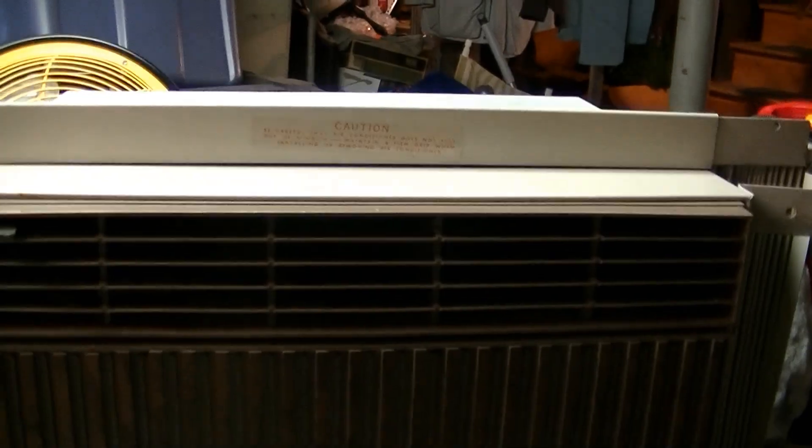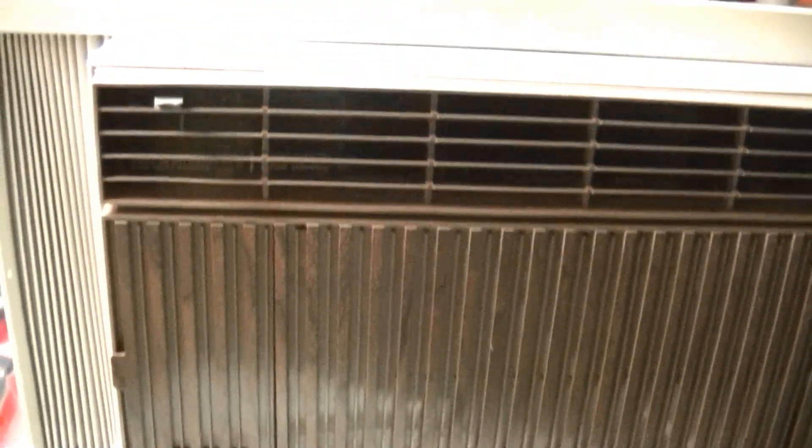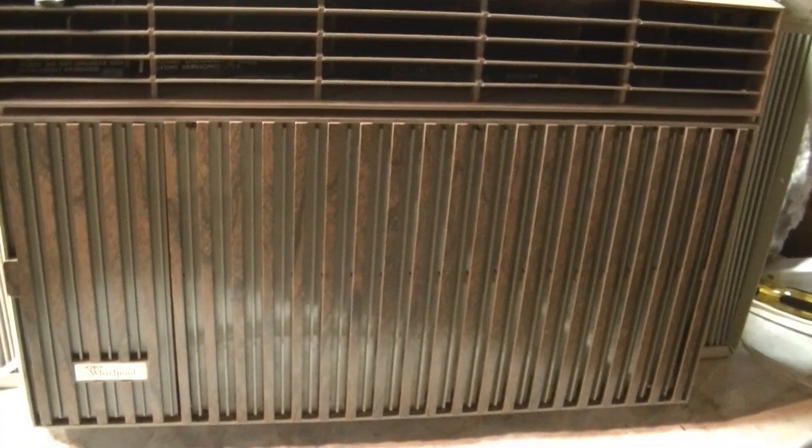This is a really heavy unit. Somebody put foam padding in as an air filter, which... I was running this thing before and I was wondering why the airflow was so weak. I think that has something to do with it, because it's not meant to be used as a filter. So I'm going to take that out and see if we get some increased airflow.